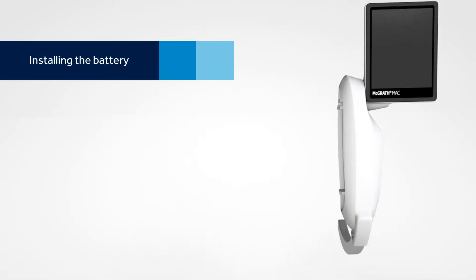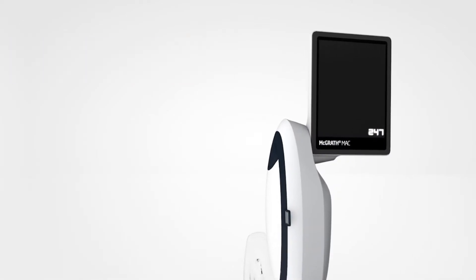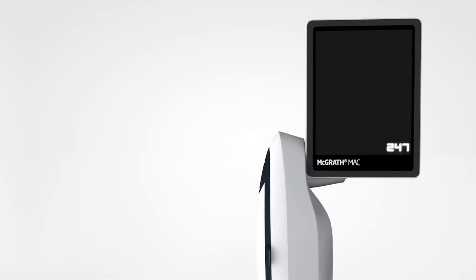To get started, place the proprietary lithium-ion battery into the device and press the ON button. A countdown appears, indicating how many minutes you have remaining on your battery.